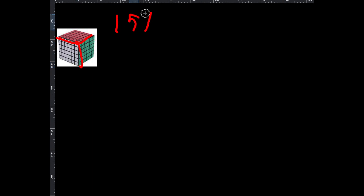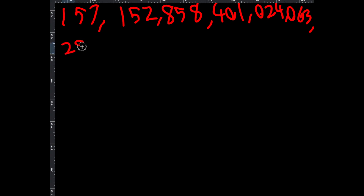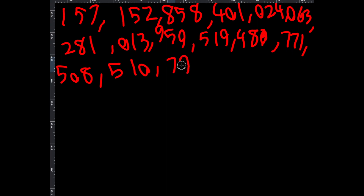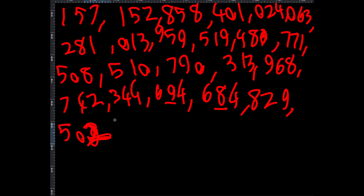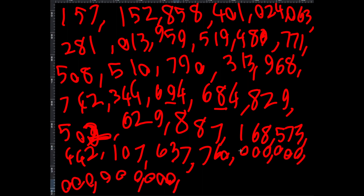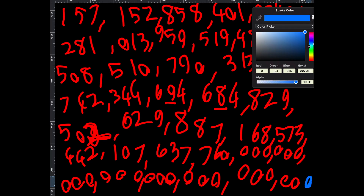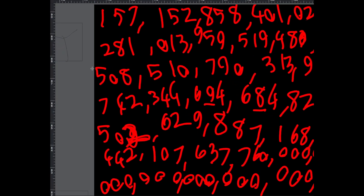The number starts with 157, then continues with more digits — including patterns of zeros — ending in 684. This is a big, big, giant number. The next one — the V Cube 7 — I don't think I'm going to have space to write it, but this giant number is just for the six by six.